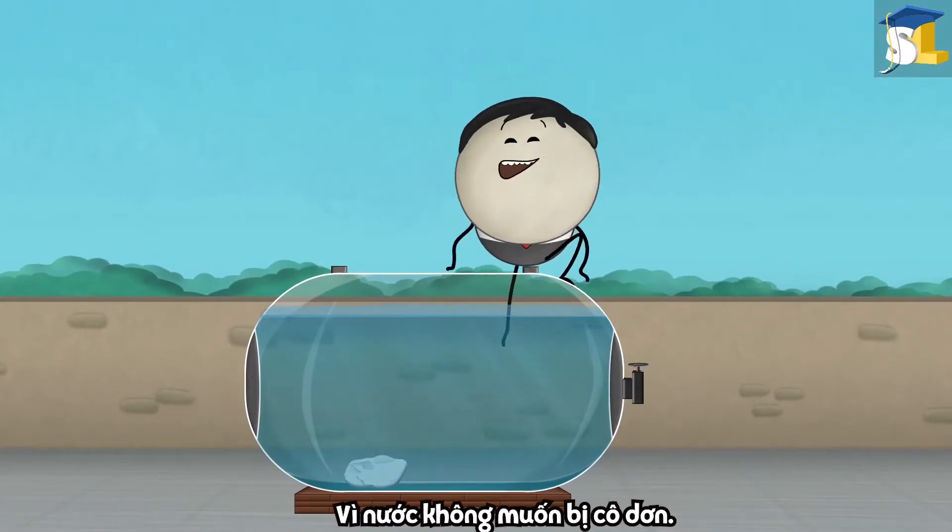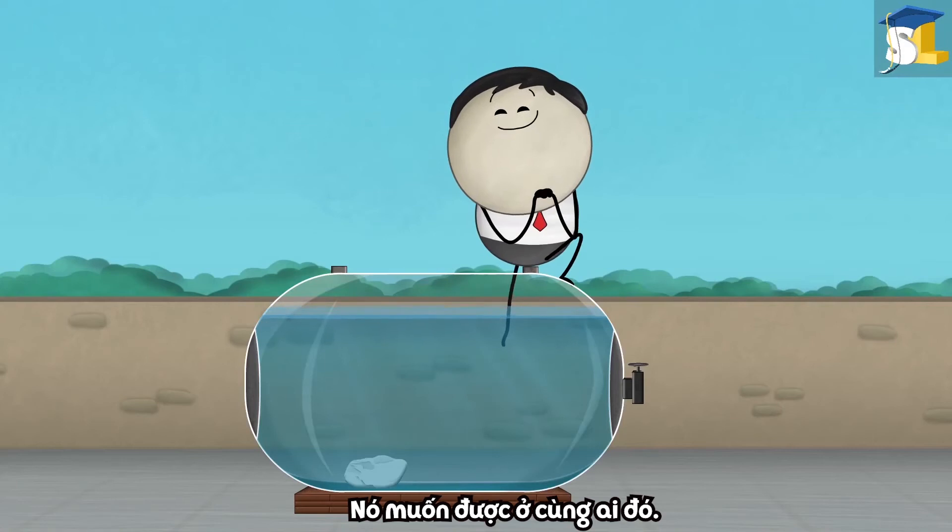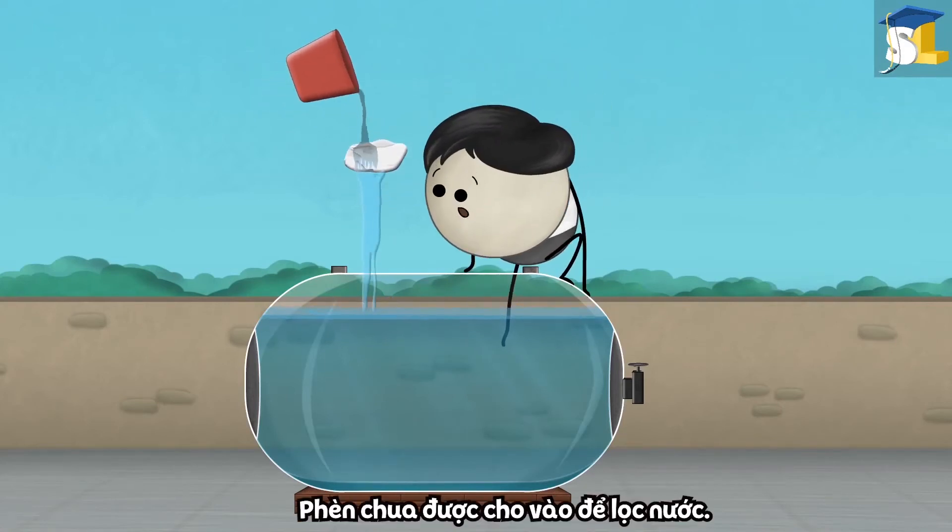Because water does not like to be alone. It wants somebody's company. No. Alum is added to purify water.